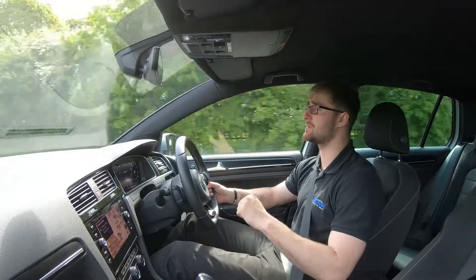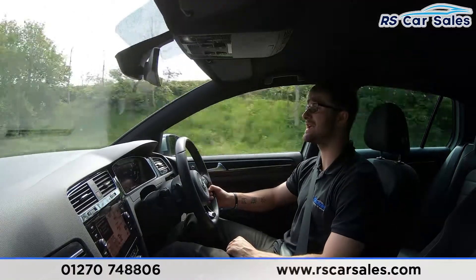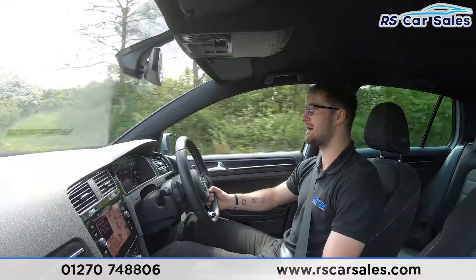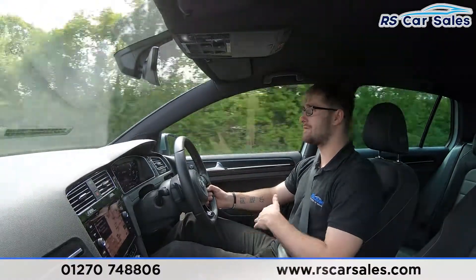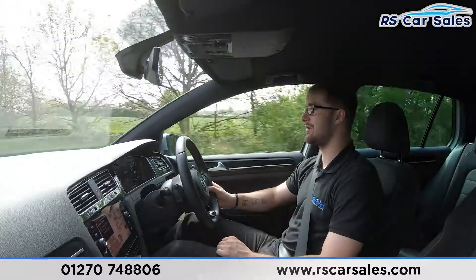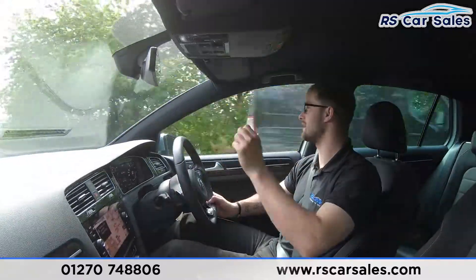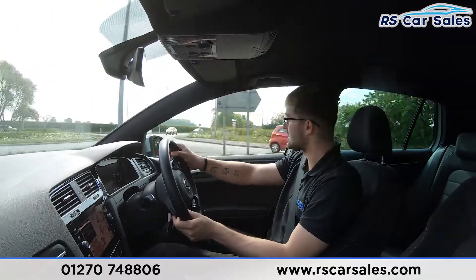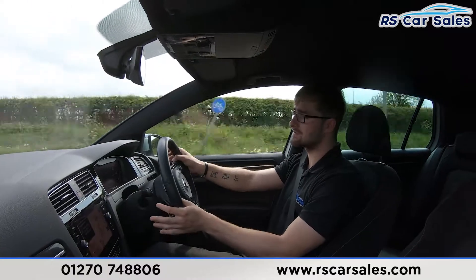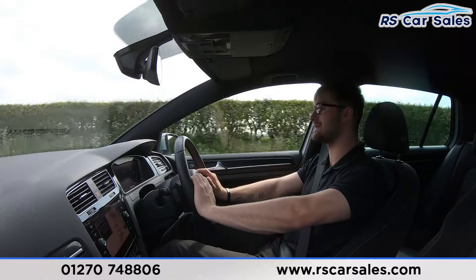This is the video test drive of the VW Golf R DSG. The purpose of this video test drive is to show the vehicle exactly how it works. As you can see, hands off the steering wheel — it's not going left or right, going straight exactly where it's pointed. At the roundabout, taking a left using the paddle shift: in fourth, down to third, into second, up to third, into fourth, into fifth, then letting the car take back over.